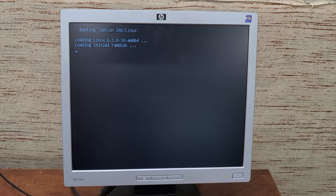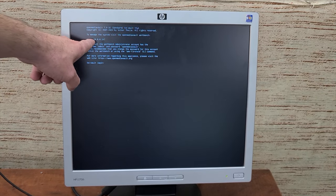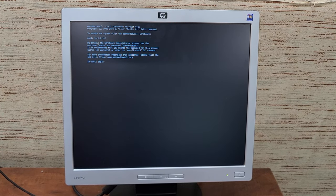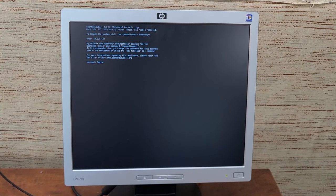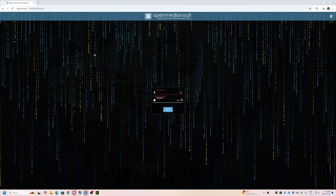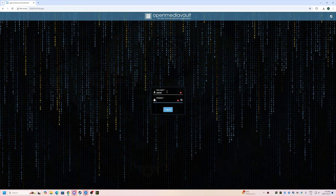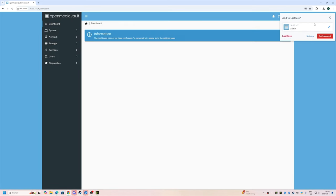We're booting into OpenMediaVault right now. The rest of this is going to be done over on the computer. Here's my IP address: 10.0.0.147. Don't worry — it's fine to share that because it's a private address. There are probably 100,000 other places with that same address. Let's head over to the computer and log into this OpenMediaVault installation for the first time. The default username is admin and the default password is openmediavault.